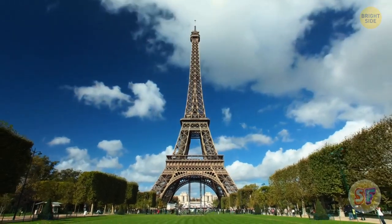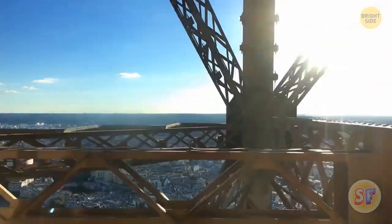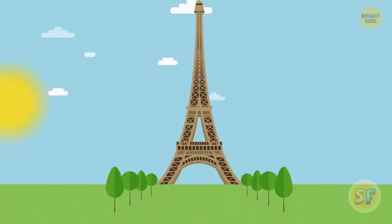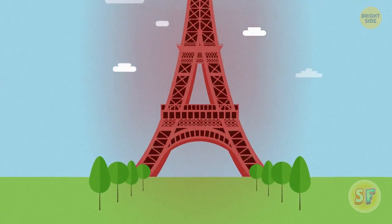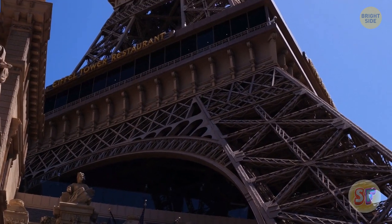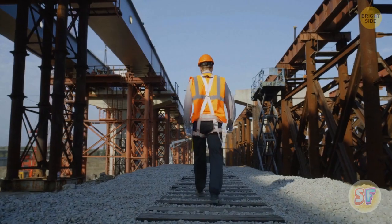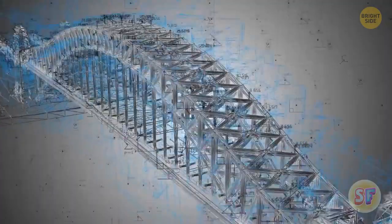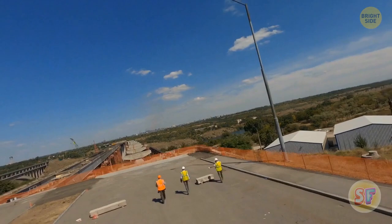The Eiffel Tower is almost 6 inches taller during the summer. When you heat up some substance, its particles start to move more actively and take up a bigger volume — that's something they call thermal expansion. When the temperature lowers, the substance contracts again. Such an effect is more prominent in gases, but you can also track it in liquids and solids, including iron. Because of this, people build large structures like bridges using expansion joints, which allow a structure some leeway to expand and contract without causing any damage.